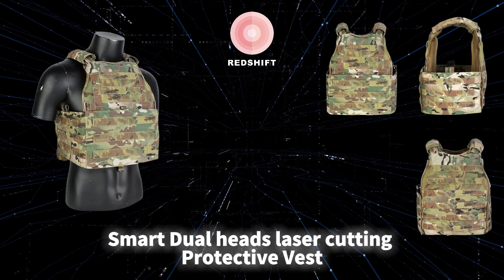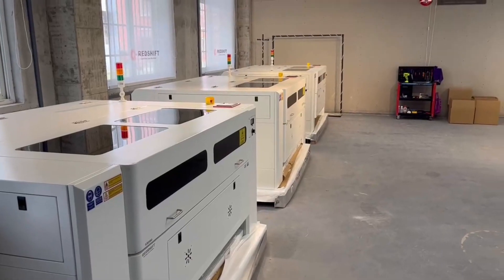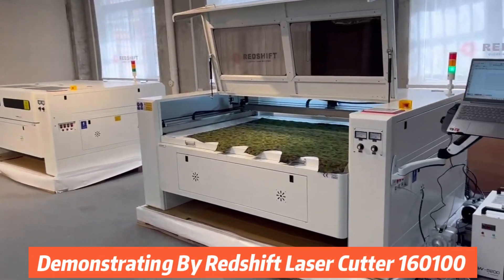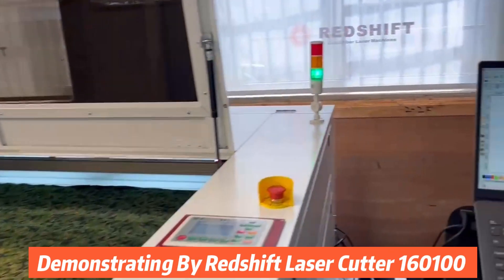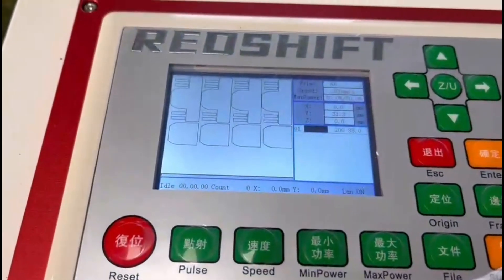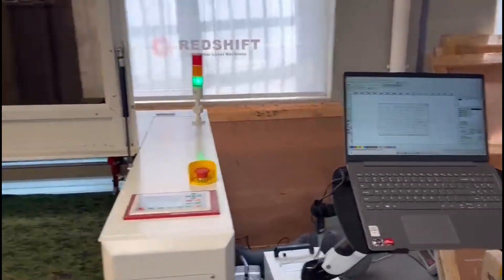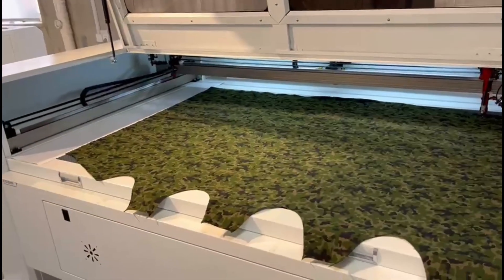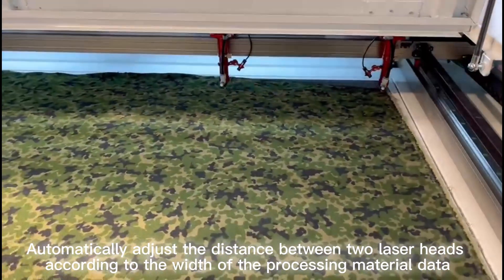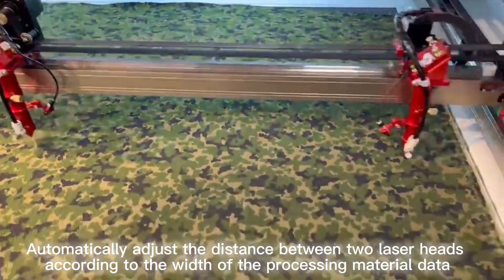Smart Dual Heads Laser Cutting Protective Vest, demonstrating by Redshift Laser Cutter 160 100. The machine automatically adjusts the distance between two laser heads according to the width of the processing material data.